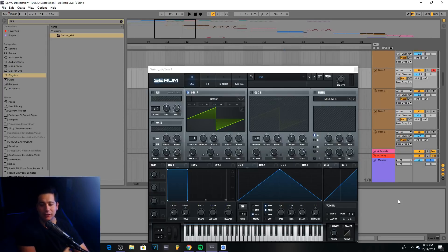What is up ninjas, my name is Sam World and today I want to show you guys how to make baselines like 1788L, which are very aggressive. We're going to be doing this all inside of Serum, but keep in mind you can still do a bit of post-processing to get sort of like his baselines. I'm going to show you guys a couple of baselines that we can make that are going to sound really good.